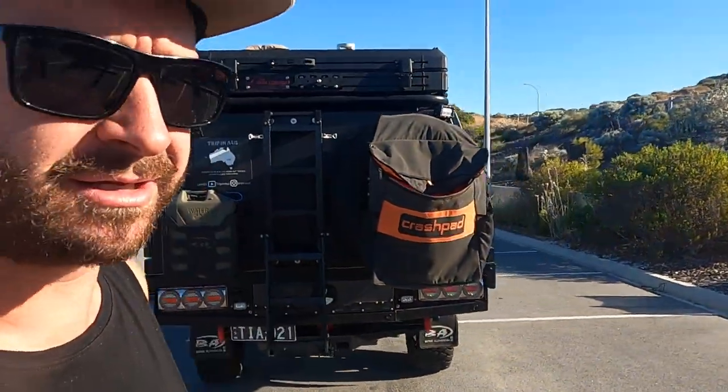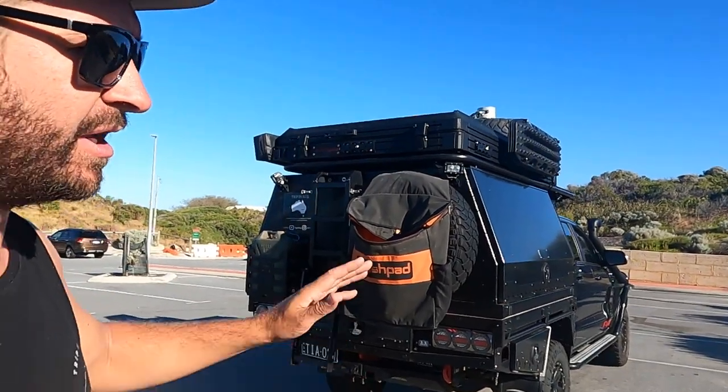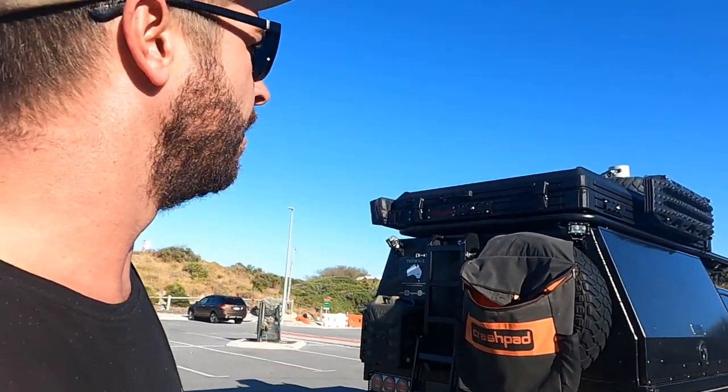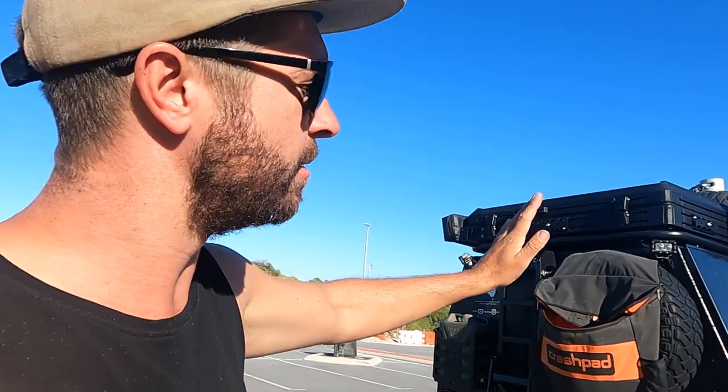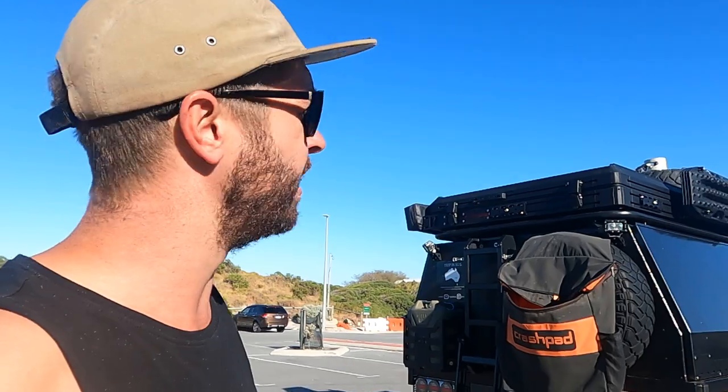Now to the tent — it is a Bush Company DX27. It's one of the smaller ones where it doesn't lift up as much as the new ones, and it's lighter than most of them. We did have another tent, but this one is unreal. I'll put the drone up and show you me unpacking it — show you how easy it is, or how hard it is with the wind.